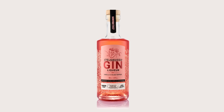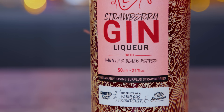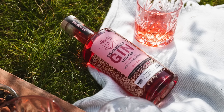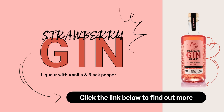Hello, Barry here. This is Sorted's very own strawberry gin liqueur with black pepper and vanilla. It's sweet, easy to drink, and it's made with surplus strawberries - so it's super sustainable and good for the planet. I drink mine with English sparkling wine, manuka honey and a dash of collagen powder. Lovely. And that there is why it's in this video.